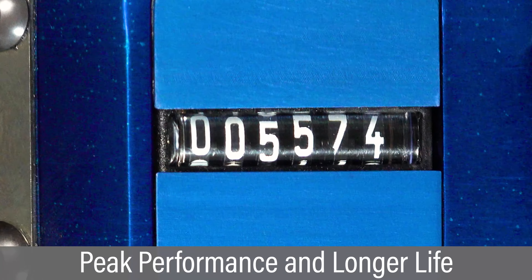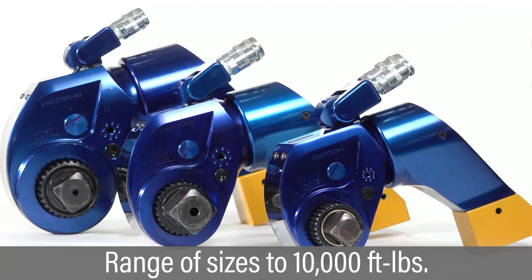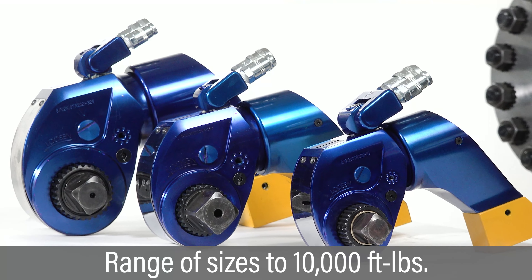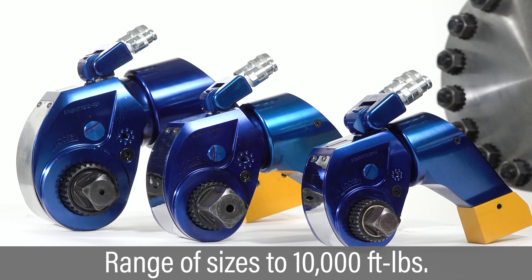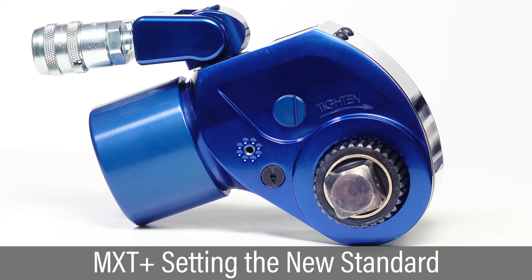An embedded cycle counter tracks wrench usage, allowing users to schedule preventative maintenance and calibration. This proactive approach to maintenance helps tools consistently achieve peak performance and longer life. The new product line is offered in a family of sizes to accommodate a range of torque requirements.